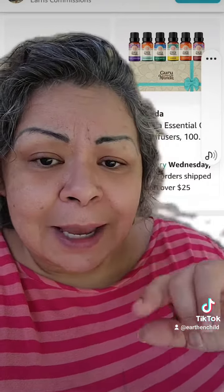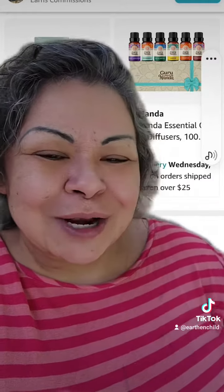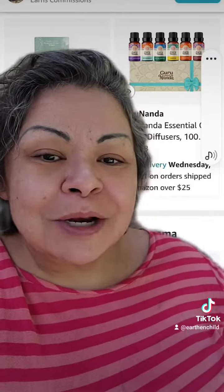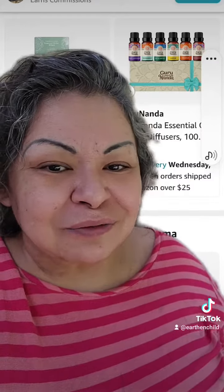One thing I can't put into the bug out bag list is onions. Go to your grocery store and get onions — always have onions. When I go to hotels and I'm traveling, I travel with onions. I'll cut them up, put them in the hotel room, and wait about 30 minutes before going in, because it helps draw out all those toxins from the air.